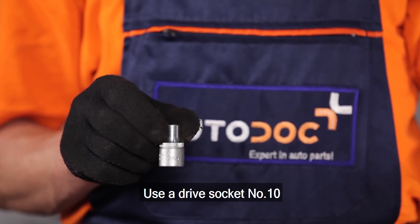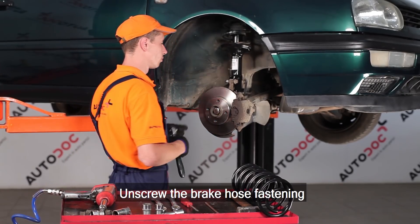Use a drive socket number 10. Unscrew the brake hose fastening bracket from the shock strut.